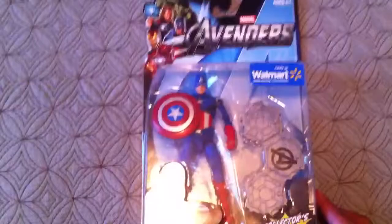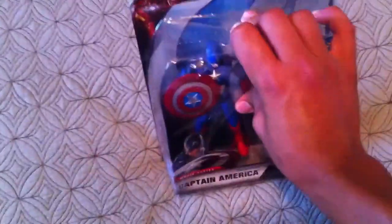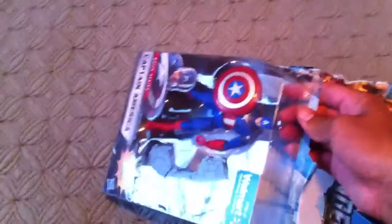Now I'm going to open it up. Really happy I found it. When you open it, you have the Avengers and some light, making it extra cool.